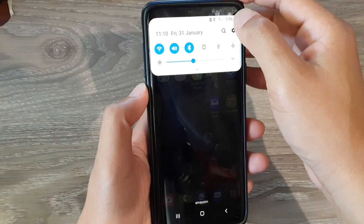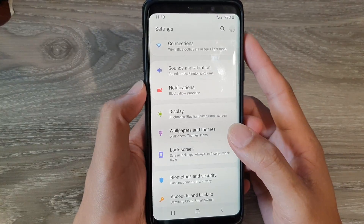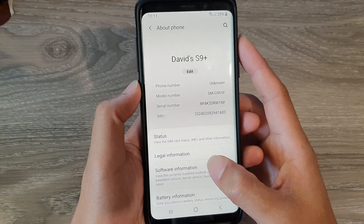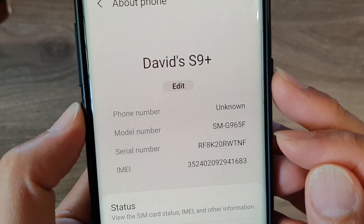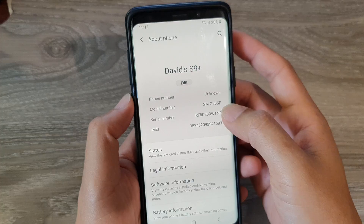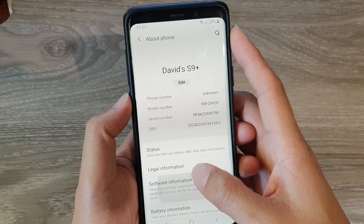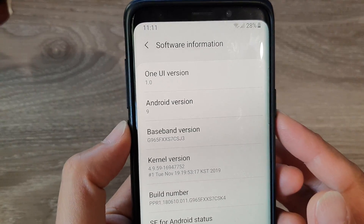The first thing you want to do is go into Settings and make sure you get the correct model number for your device. Go down to About Phone and find the model number. This one is an SMG965F. Also, you can see the software information — at the moment I'm running Android version 9, so we're going to update it to Android version 10.